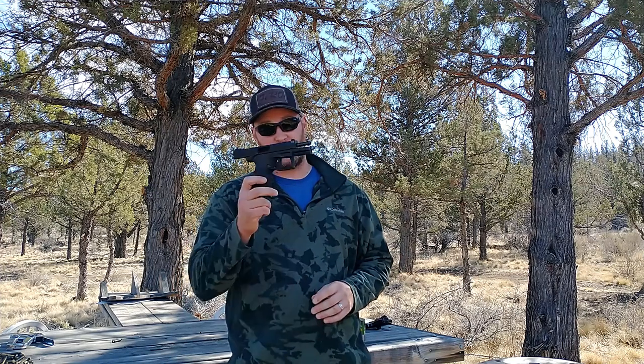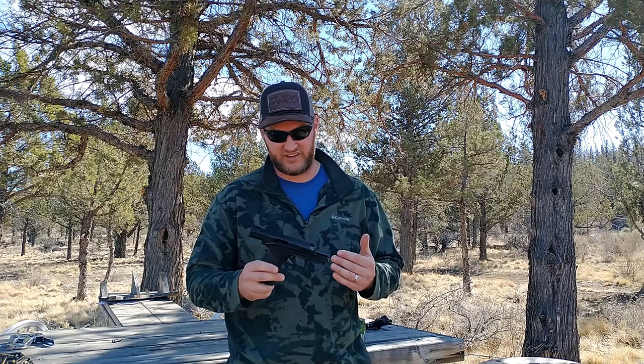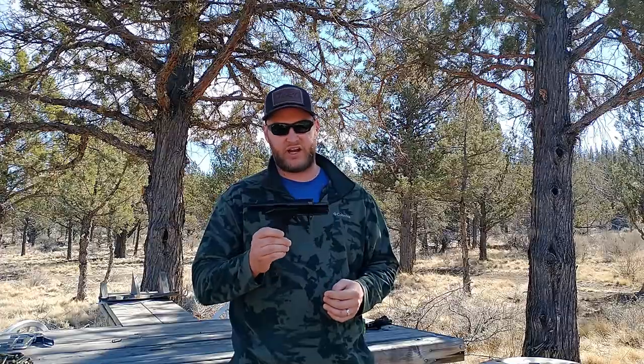It's a gorgeous day here on the Armourge Outdoors channel. I've been shooting around on my range here, shooting the Taurus TX-22. I finally got this gun to run as it should have from the factory. It took a bit of work on my part, but it is finally a reliable shooter.